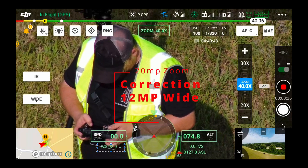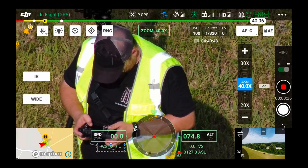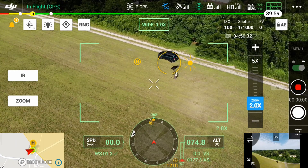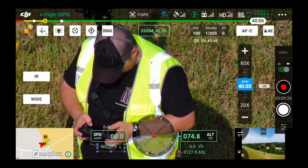With the H20T thermal you've got infrared, wide angle — which is a 24-megapixel wide angle camera — and zoom. When you're in wide angle and switch to zoom, there's an actual bracket on the screen that shows what the zoom output will look like and where your crop will be on the picture, so when you switch there are no surprises.